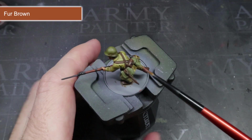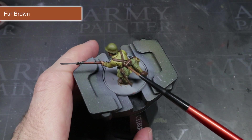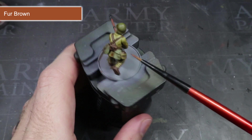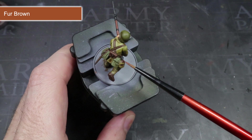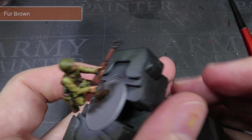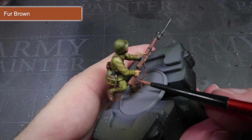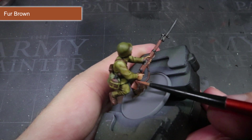For the areas painted with Oak Brown, instead of mixing with Arid Earth, I'll be using some Fur Brown to highlight. This will help to complete the reddish brown colour that we're aiming for. For the rifle however, you'll want to mix in a little Arid Earth with that Fur Brown and pick out the details of the wooden areas.